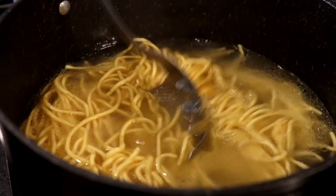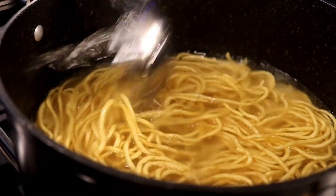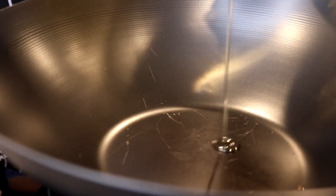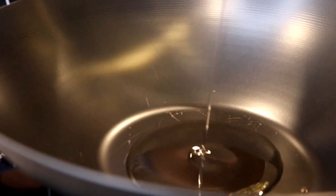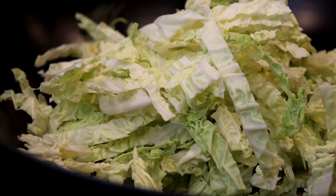While my lo mein noodles are cooking, I will go ahead and prep the rest of my ingredients, which are my vegetables. In a preheated wok on medium heat, I added some oil, and once my oil was hot, I went ahead and sprinkled in my cabbage.